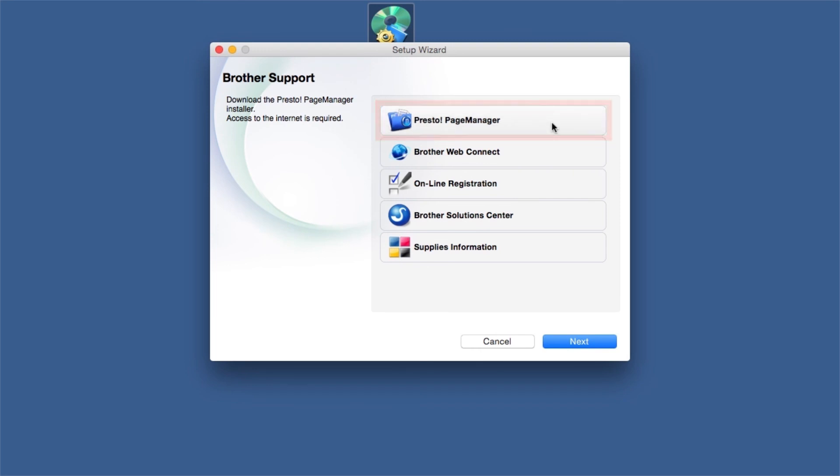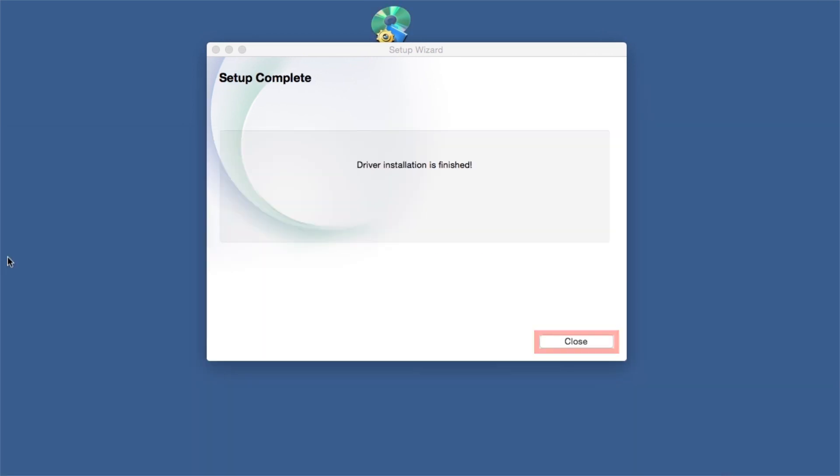When prompted, click on Presto Page Manager and follow the on-screen instructions to install. Once installation ends, your wireless connection will be complete.